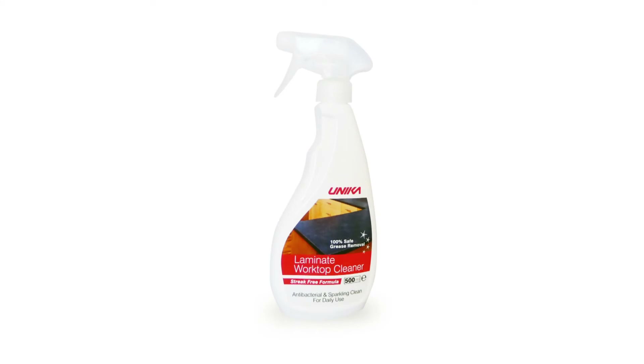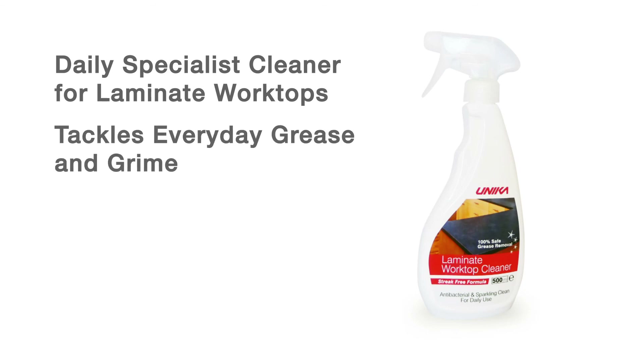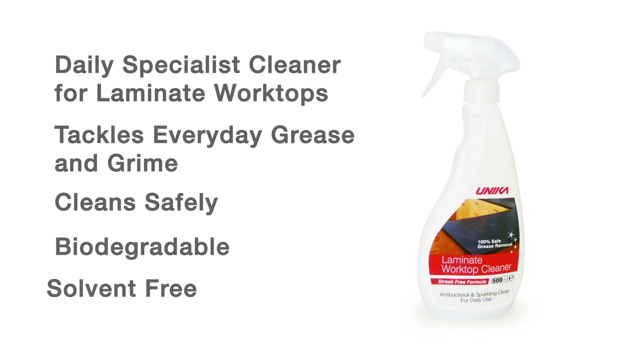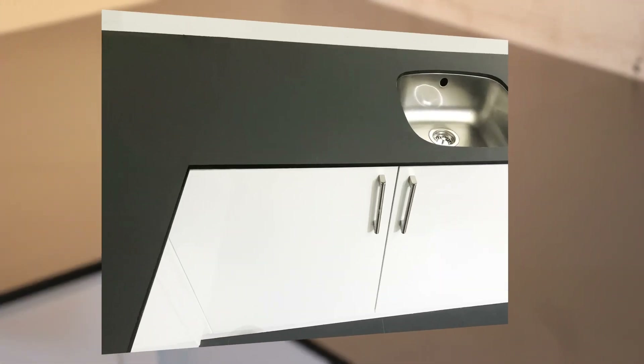Finally, complete the installation and final cleanup with Unica Laminate Cleaner. Laminate Cleaner is a daily specialist cleaner for laminate worktops — it tackles everyday grease and grime, cleans the worktop safely, and is biodegradable and solvent-free. Spray onto the work surface and wipe with a microfiber cloth for a streak-free finish. The Unica Compact Laminate Installation Kit includes everything a fitter will need to install a compact laminate worktop.